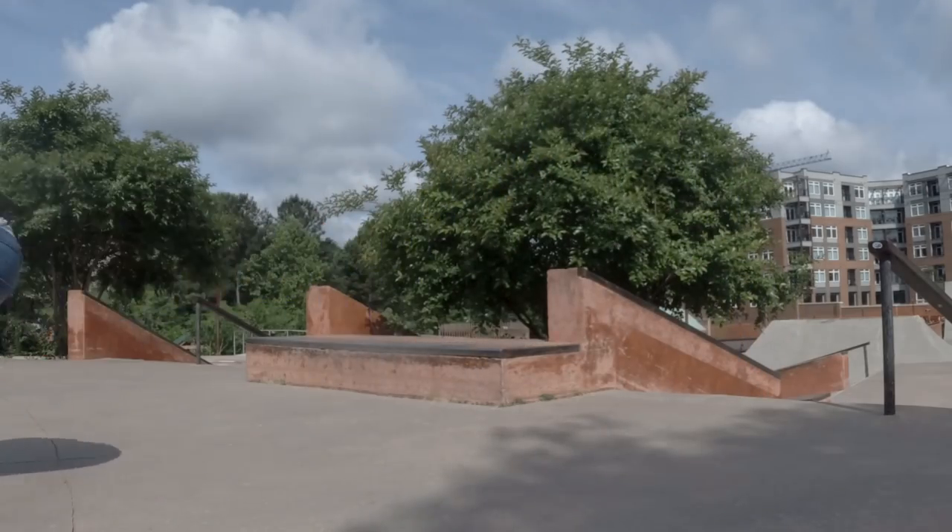Man, these things feel solid — I forgot how solid the Aeons feel. They're just silent, no wiggle, no squeak — it's just my foot connected to wheels. You can probably hear it: it just feels connected to the ground. They feel good and I'm going fast too. I felt like I was airing really high, especially on that forward air and even the 180 — up there for a lot longer than I was expecting.